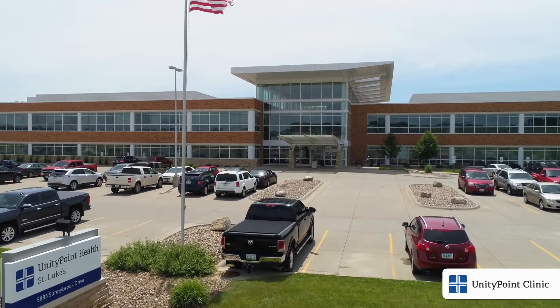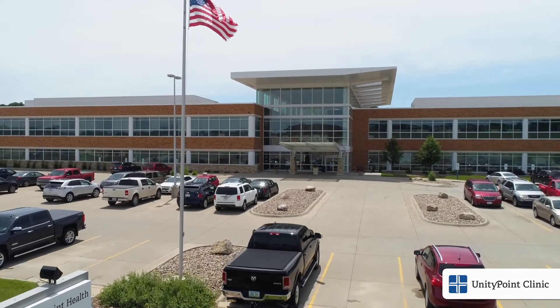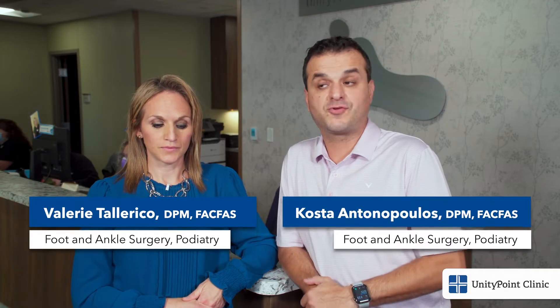If that's happening, come see us at our office. When it comes to chronic ankle instability, we always initially attempt non-surgical options. These options include bracing, anti-inflammatories, physical therapy, stretching, and things along those lines.